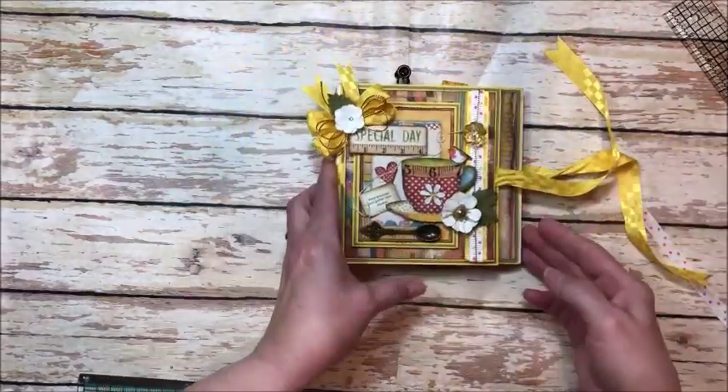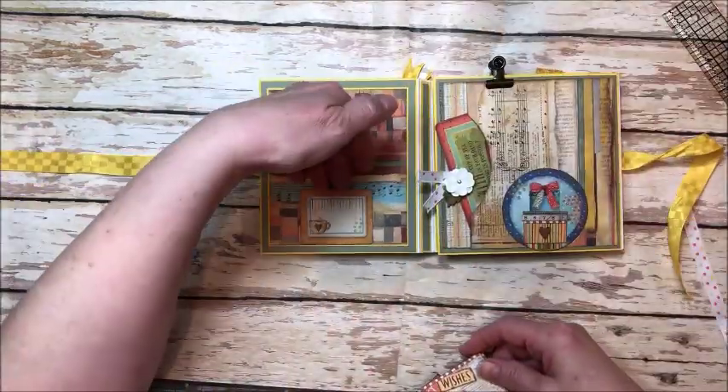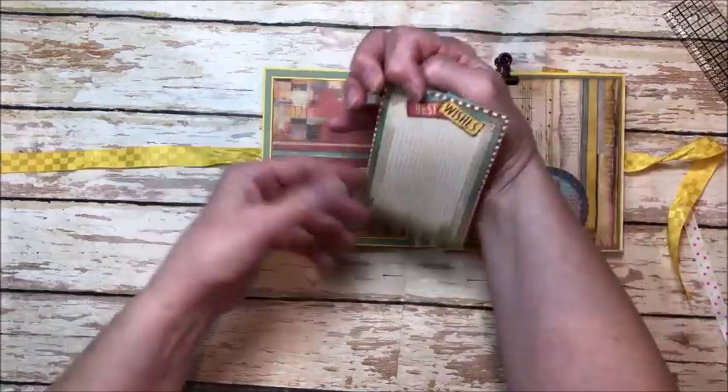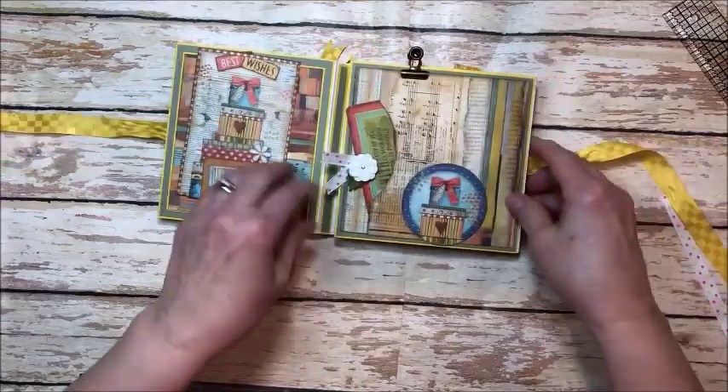And then this unties — it's ribbon wrapped. Inside it's just a sweet little folio. Here's a little tuck spot. You could put a photo in there as well, and there's room on the back to write a note for the birthday girl or boy.